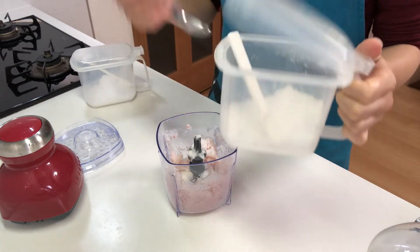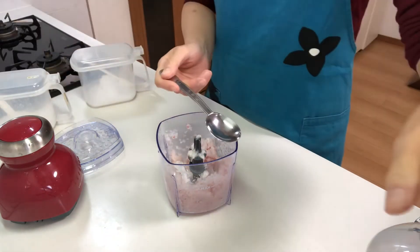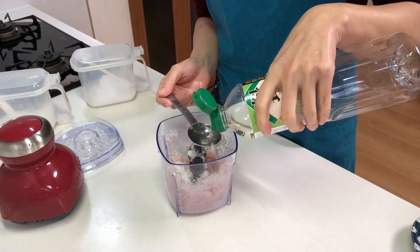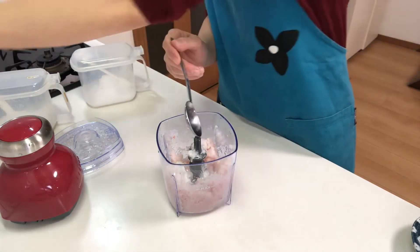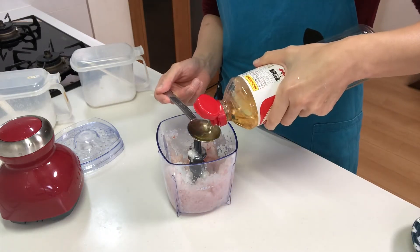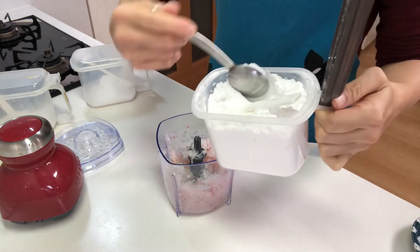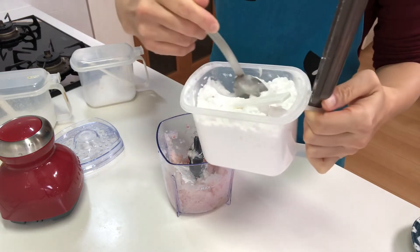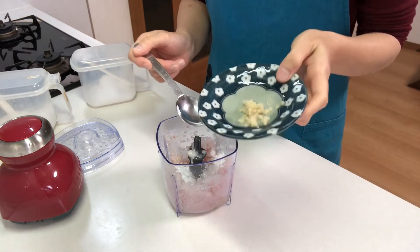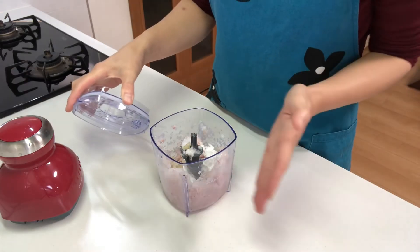Then add sugar, sake, mirin, potato starch, and grated ginger.